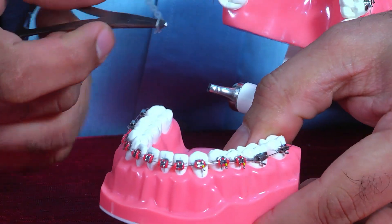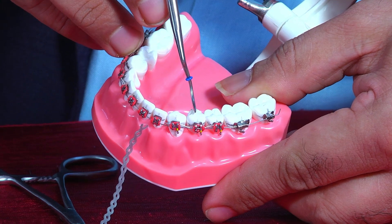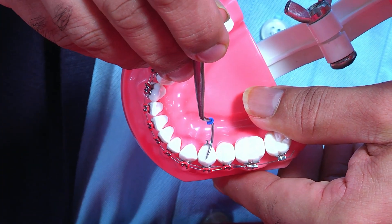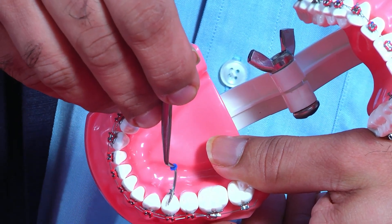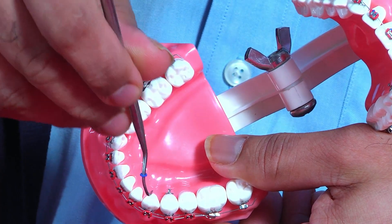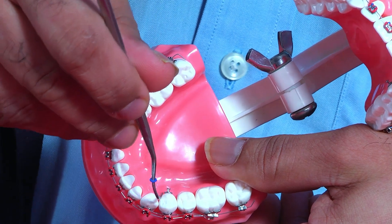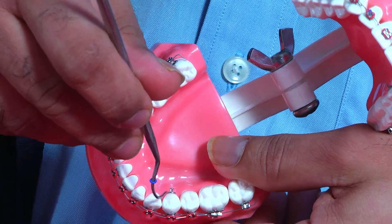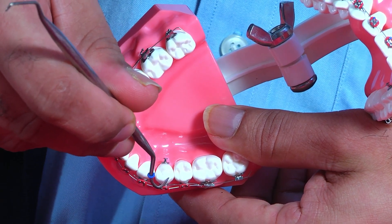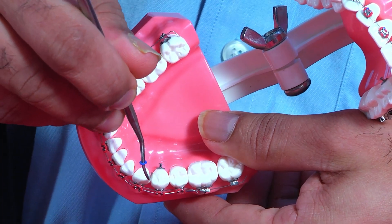Now, for rotation correction — you can see this is slightly rotated to this side. How do you describe rotation? You describe rotation from the mesial direction. This can be said to be mesiolingually rotated — the mesial part is a little bit into the lingual side. So, mesiolingual rotation.